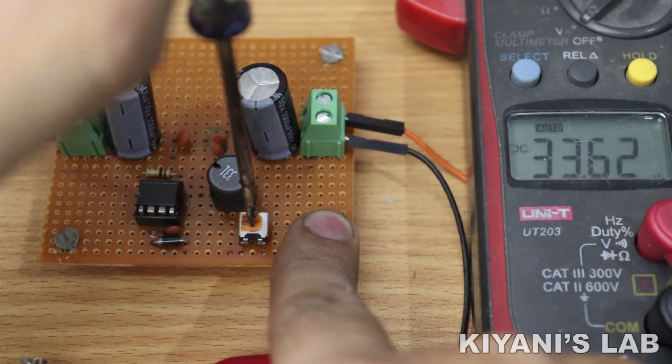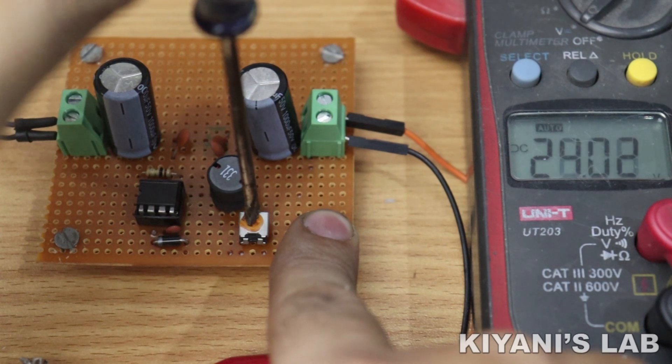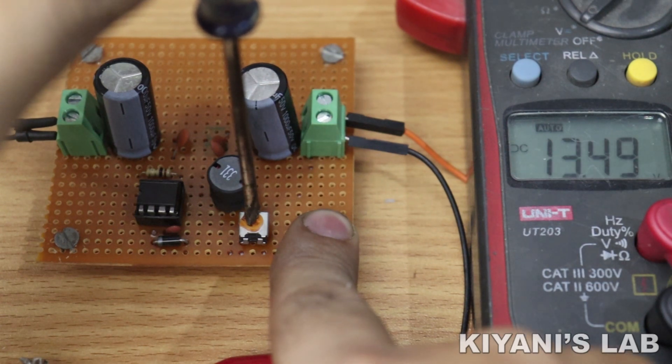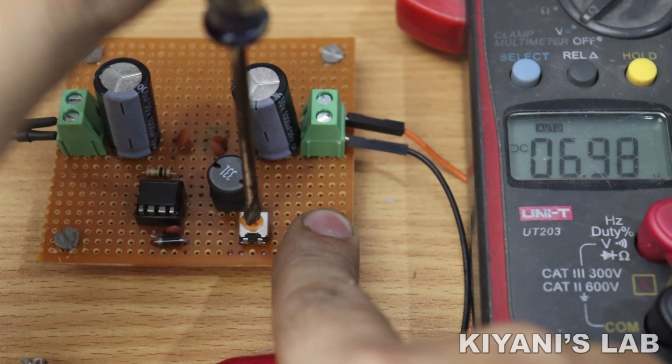Hi friends, in this video I'm gonna make a buck converter using the MC34063 IC. The maximum input voltage of this buck converter is 40 volts and its output can be adjusted from 0 to 40 volts. So without further ado, let's start this video.